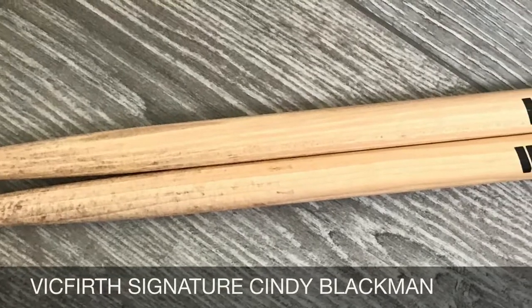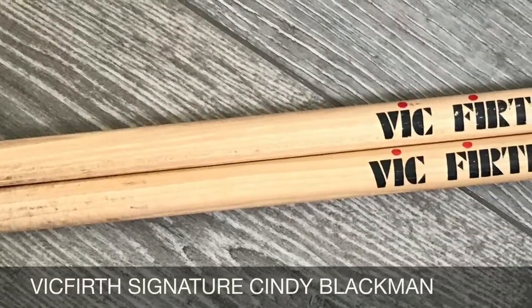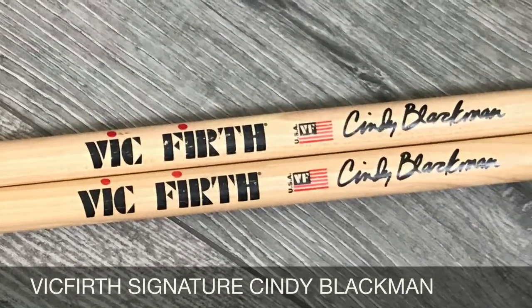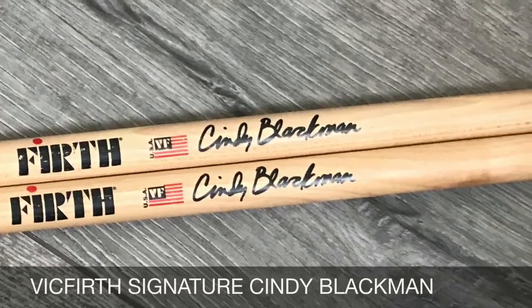Here you have the drumstick so you can see how it looks. About the length and thickness - it's 16 inches and 0.565 - I would say that the heart of this drumstick is a 5A.